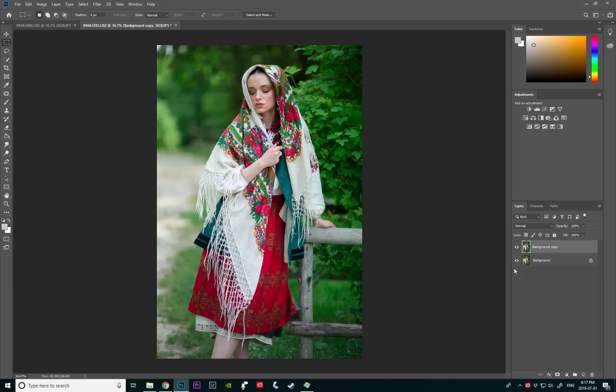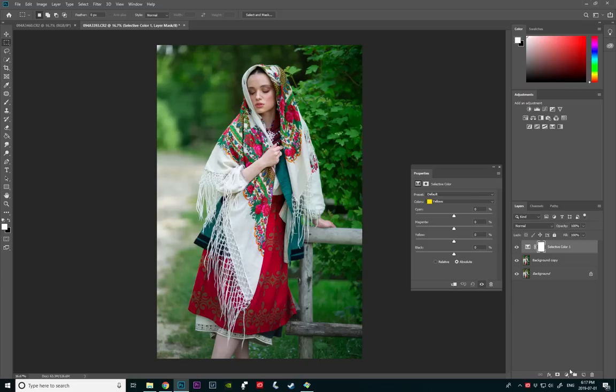Now I'm going to play a little bit with selective color to finesse the colors even more. I'm going to press the adjustment layer and choose selective color. When you do that, a few things you've got to make sure you have on. First of all, make sure it's on absolute, not on relative. Second of all, make sure that your layer is above both of your layers. If it's in the middle it's going to be only affecting the background layer — which is our original layer. If it's on top of all the layers, it's going to affect this one as well, and this is what we want.